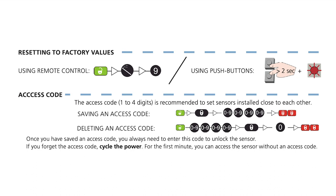An access code of 1 to 4 digits is recommended to set sensors that are installed close to each other. To save a new access code, press unlock, lock, a 1 to 4 digit code, lock, lock. Once you have saved an access code, you always need to enter this code to unlock the sensor. If you forget the access code, cycle the power. For the first minute, you can access the sensor without an access code.